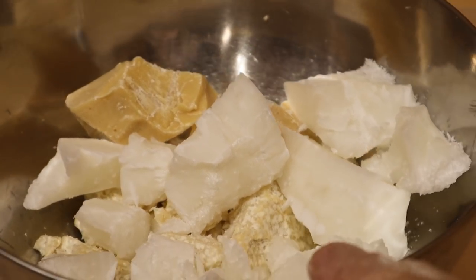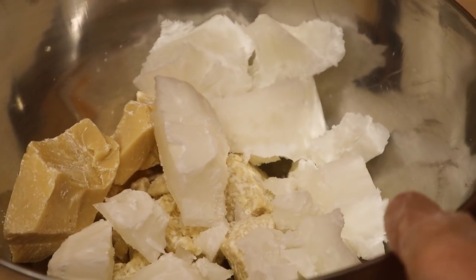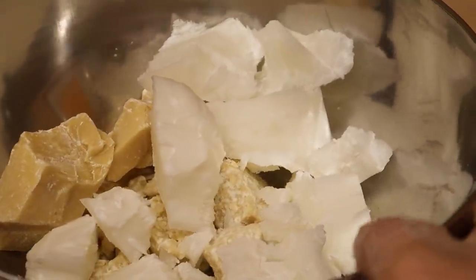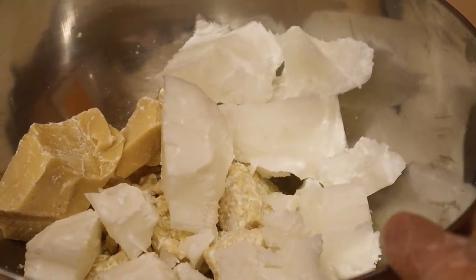I'm going to be making soap with these amazing butters and oils. Now I have to prepare my lye-milk solution to turn this into soap — this is the chemical reaction, that's how soap is made.